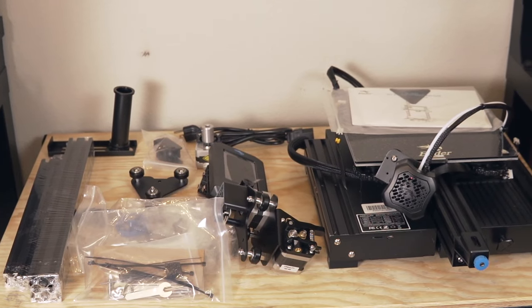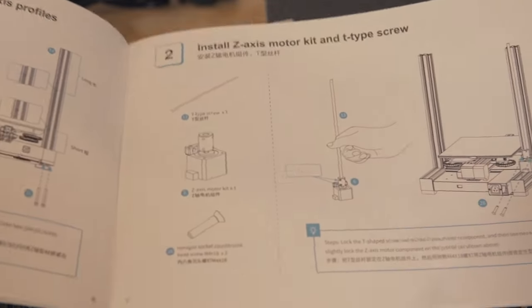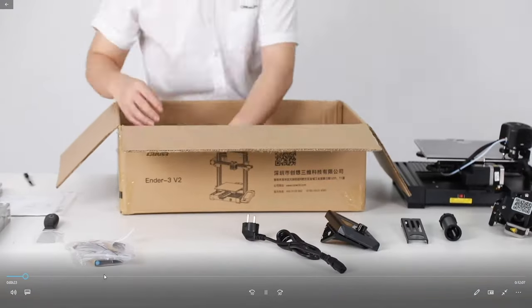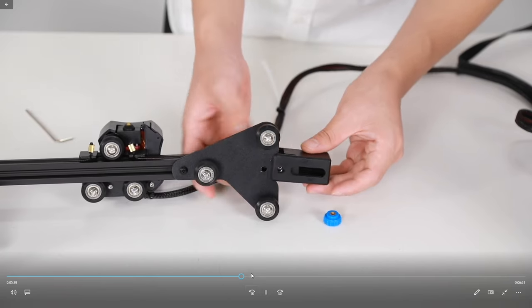The Ender 3 V2 came packed very nicely. There was a printed paper guide for assembly as well as a PDF version on the included micro SD card. All the screws were individually labeled, which I was very appreciative of. Assembling this machine felt very similar to the original Ender 3s but with some slight changes. The only part that stumped me was the X-axis belt tensioner. Thankfully, Creality included a pretty good video assembly guide on the SD card, which made it easy to reference — that's something I've seen a couple of manufacturers start to do and I think it's great.